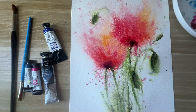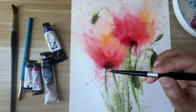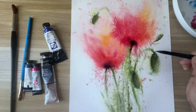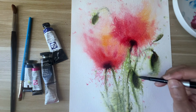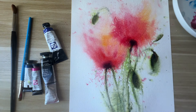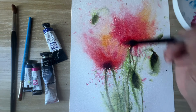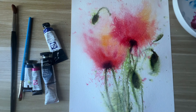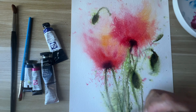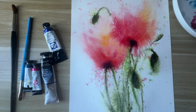Now the paper is a little bit dry — it's still damp, so the color will still spread. I'm adding all this dark green again. Every time the paper dries the color fades a little bit, so I'm just adding more color.